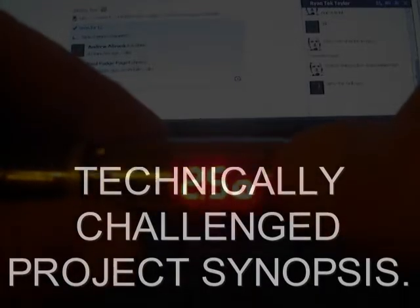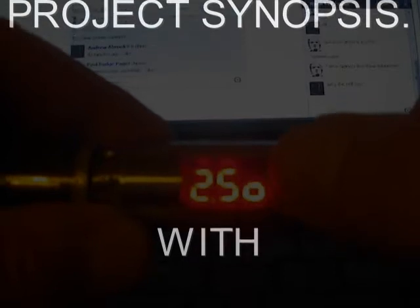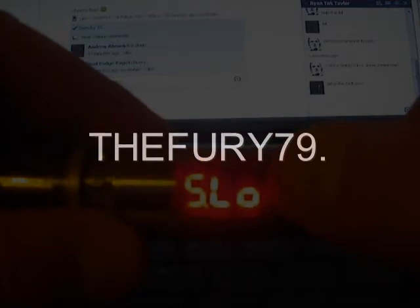Hello, boys and girls. This is Technically Challenged. Well, hello. This was Technically Challenged — it's not going to be very technical at all, really, apart from a few questions and whatnot. I feel it should be addressed first. So I'm taking the challenge. Here we go.